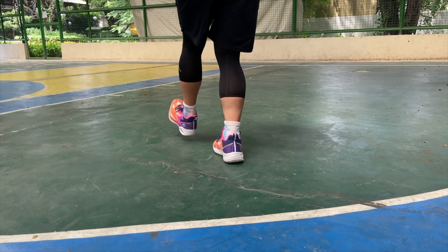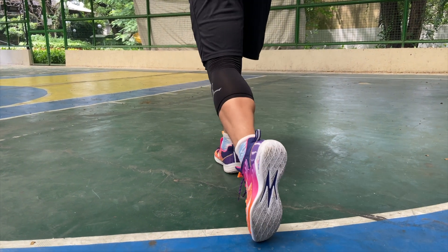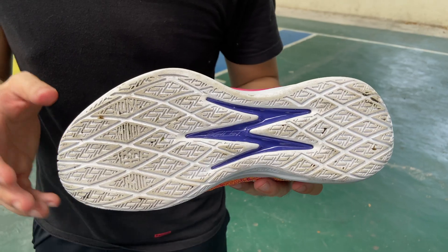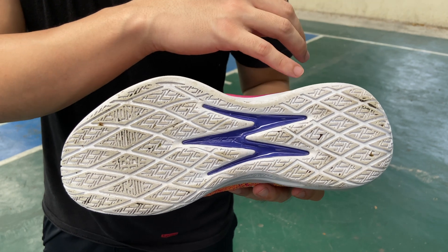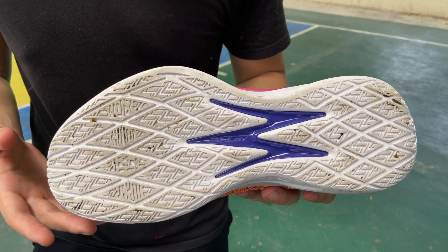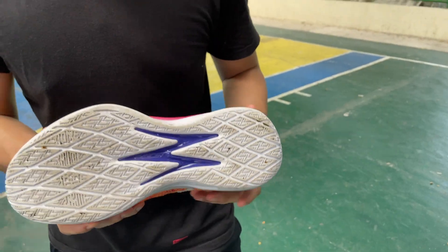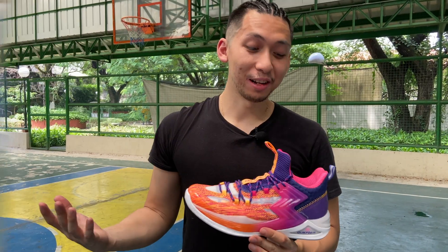The heel-to-toe transition in the shoe is very crisp, and you're pretty much good to go also on toe drag. To finish off that traction pattern, initially there was a coat of an extra grippy layer, which is good for indoor courts, but you will need to wipe for outdoor courts.